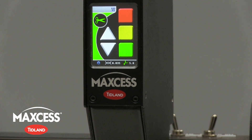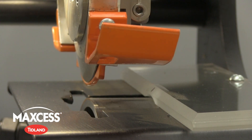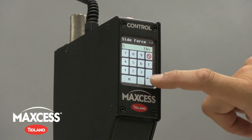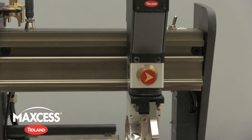Introducing the Control Series electronic knife holder from Tidlin, the newest evolution in our award-winning electronic knife holder technology. Available in Control and Control Plus models, as well as Class 2 and Class 3 sizes.